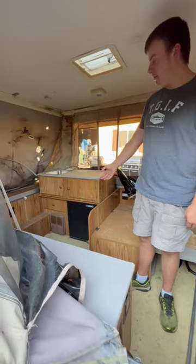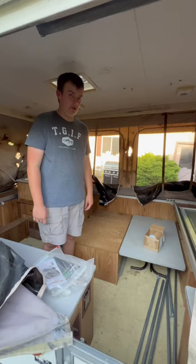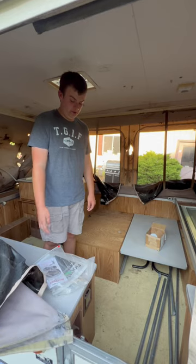This model did have a refrigerator, a sink, and a furnace, which is very nice. It's got the original fold-up table and all the service manuals in the drawer.